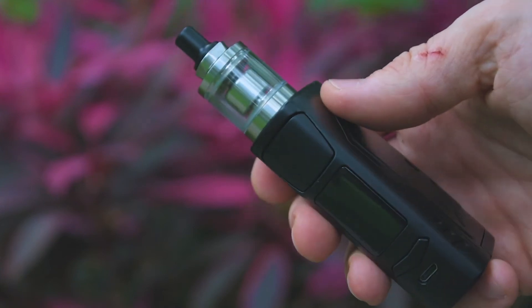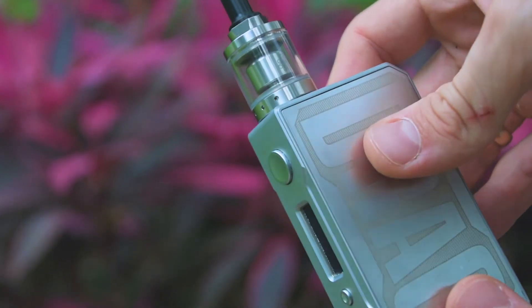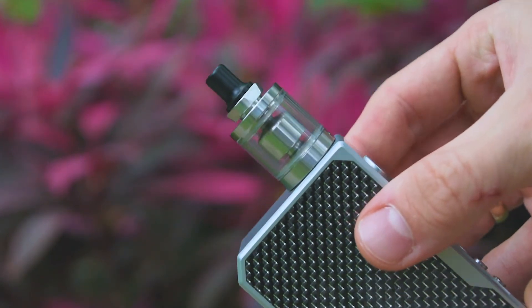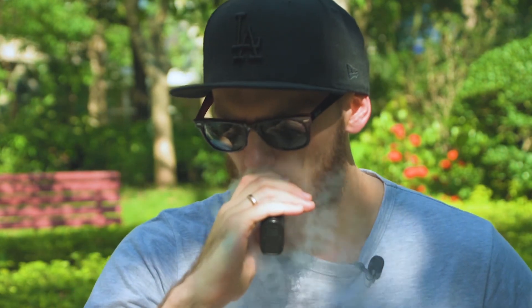About this RTA — just buy it. You don't need any more information. It looks perfect, everything is okay. I like the stealth mod look, the quality is fantastic — the same as the previous Hester MTL RTA but in the mini version. This is my favorite RTA right now. Also, if you use nicotine salts, it's compatible with those too.